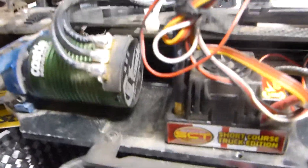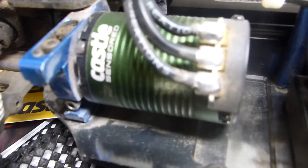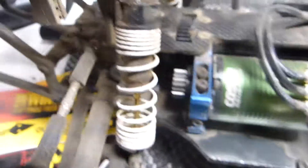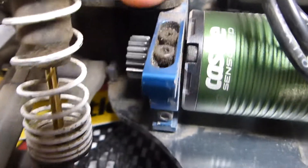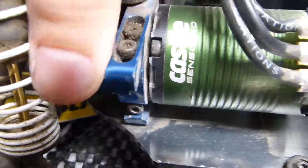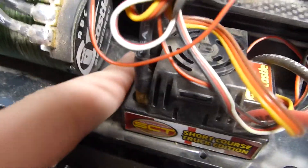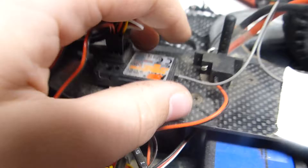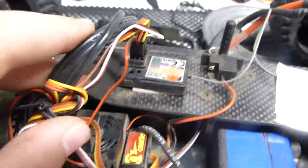Now down to the details on this system. This is a Castle Creations Sensorless 3800KV, 1410 motor. It's got a 5mm shaft and a too-big pinion gear — it's an 18-tooth, the only one I had just to test it out, but I'm going to swap that out with a 14-tooth. Over here we have the Sidewinder SCT Short Course Truck Edition. It's not hooked up via the sensor because this ESC is not a sensored ESC. And then, of course, we've got my FlySky.